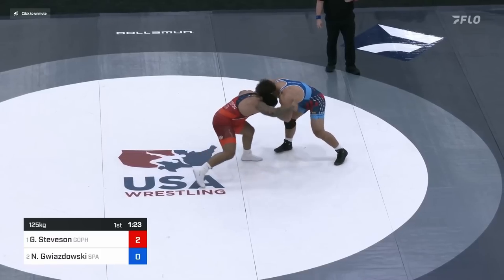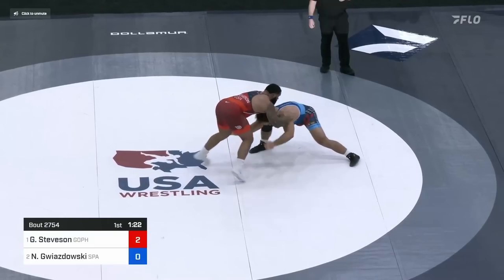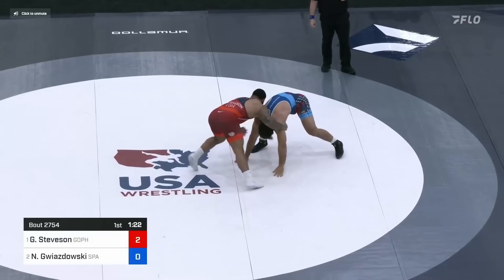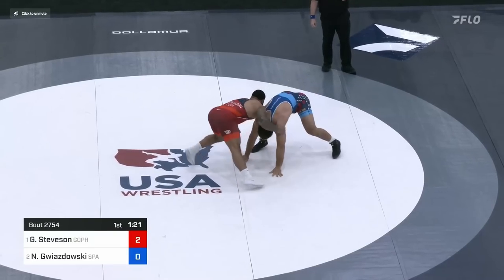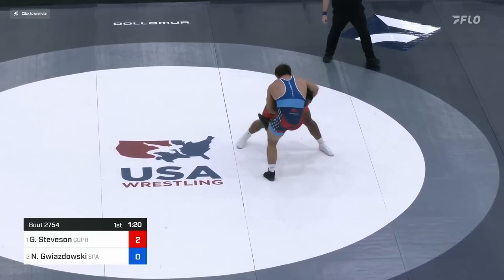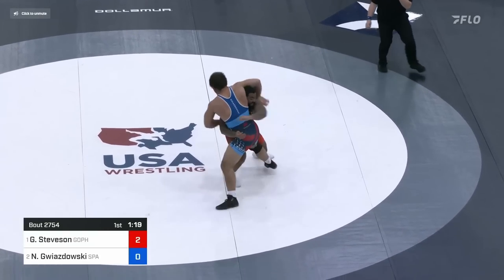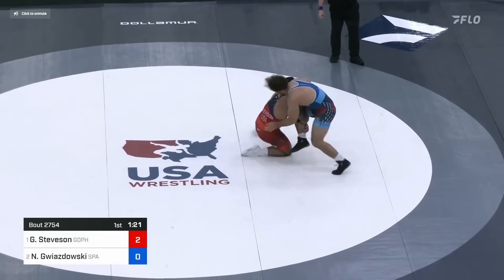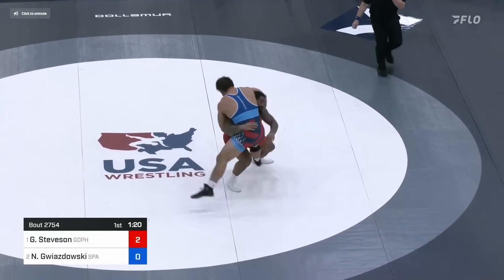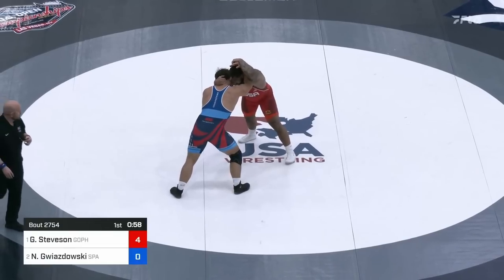A minute 20 to go in the first, Gwiz reaches with both hands, and so Gable snaps the hands down, making him misstep. Gwiz fakes a double, but he seems to fake a little too hard. Gable pulls the shoulders a tad to the left and then shoots on the right. A very quick fake to a shot gets himself to a righty high crotch, starts driving double, goes to a body wrap, gets behind, and so Gwiz drops to his stomach again. Score is 4-0, Gable.